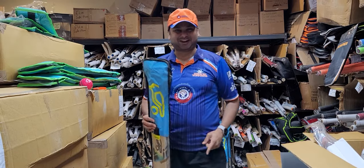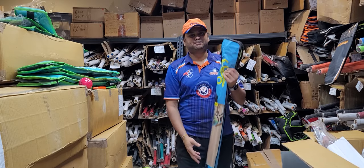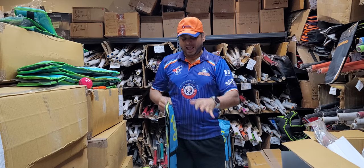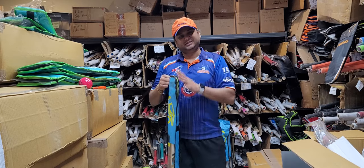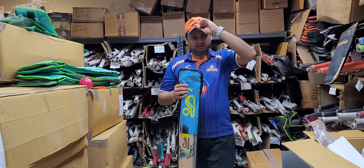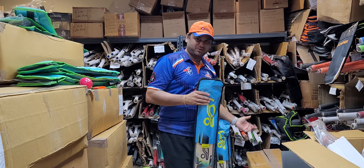Hello everyone, this is Amarsha from Crickets Online. What I have is the Kookaburra Rapid Pro cricket bats of 2022. This is the newest model and I have not opened these bags and checked them out, so we're going to check it out together and review it. I'm also going to show you all six available right now.